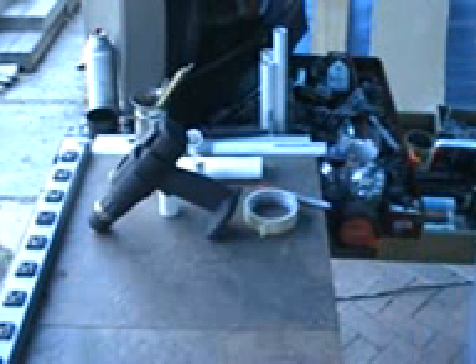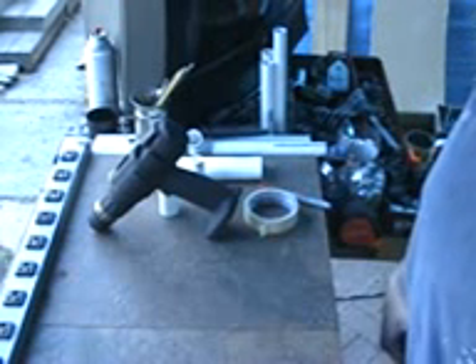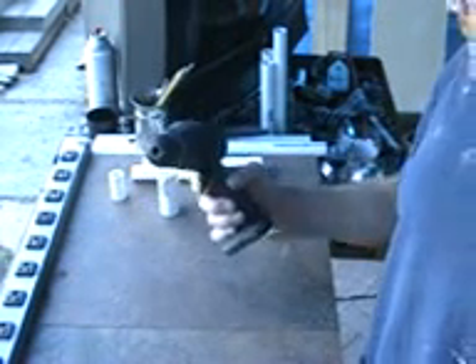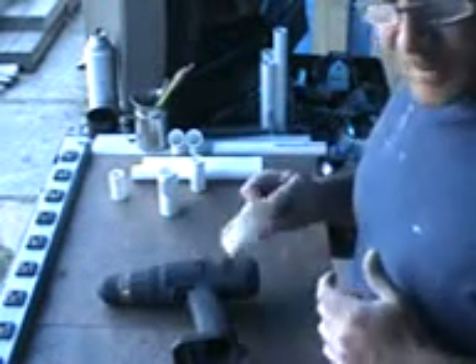Hello, West Coast Doug here. I'm going to show you how to make a little pre-tinned windmill turbine made out of PVC, an old drill, and some cut PVC props.